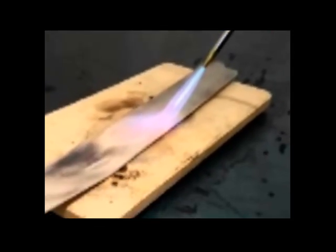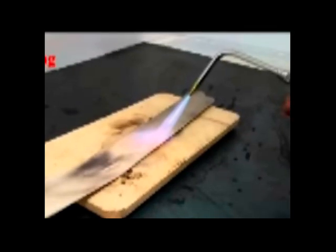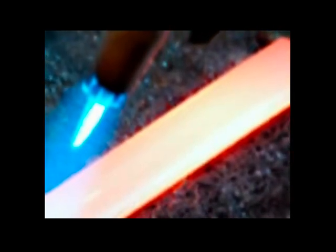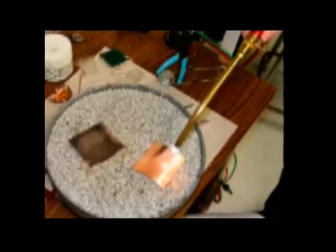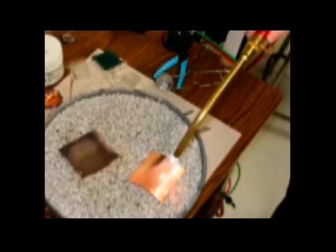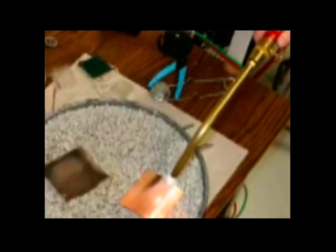Annealing must be performed after hot working and before re-hardening. Heat at a rate not exceeding 222°C per hour to 871°C and hold at temperature for one hour per inch of maximum thickness, two hours maximum. Then cool slowly in the furnace at a rate not exceeding 28°C per hour to 538°C, then continue cooling to ambient temperature in the furnace. The resulting hardness should be a maximum of 255 HBW.